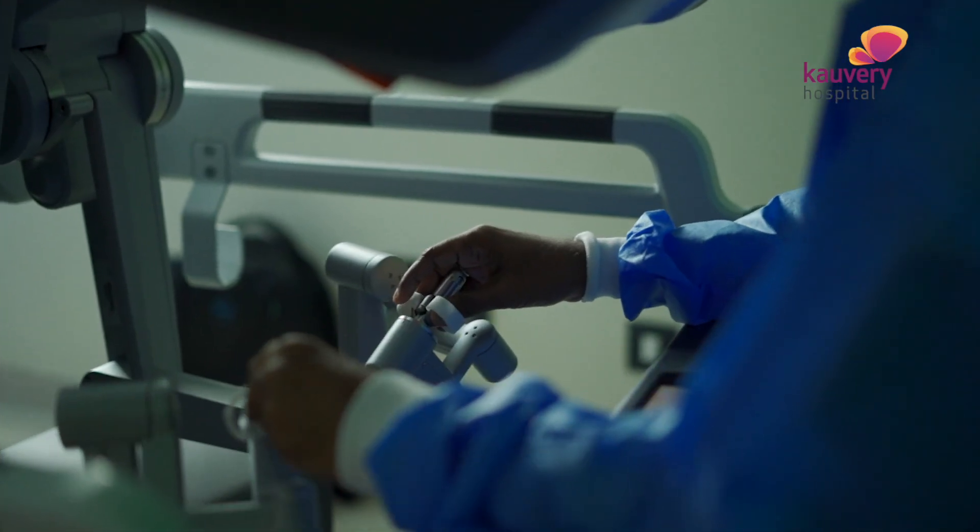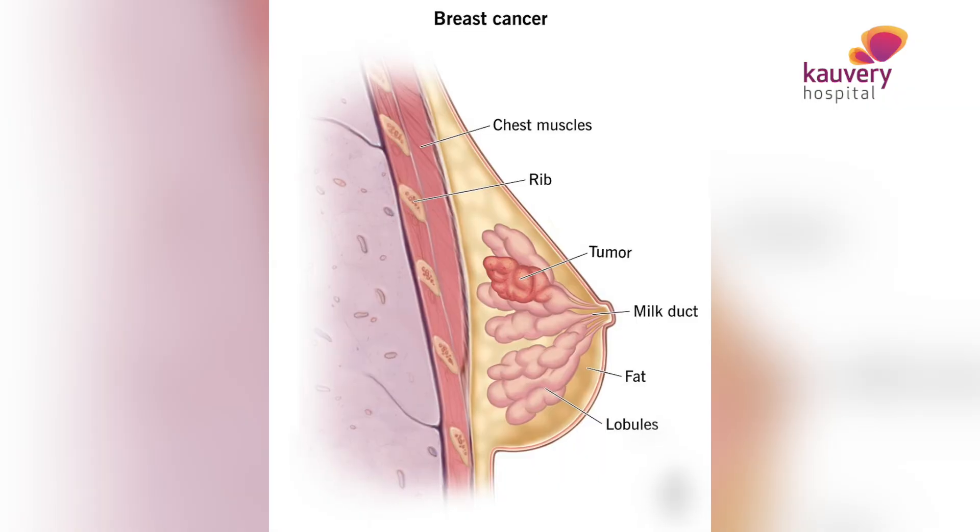For robotic surgery, we can use it for almost all cancers that are deep-seated in the body, predominantly in the abdomen or pelvis. This includes gastrointestinal tract cancers, esophageal cancer, as well as superficial cancers like breast cancer, thyroid cancer, and neck cancers.